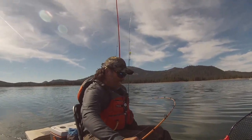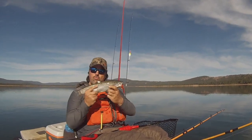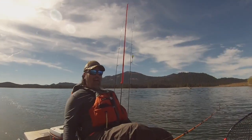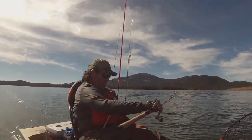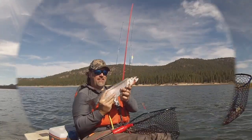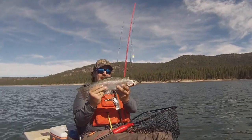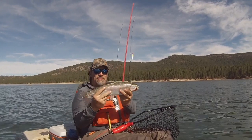I'm Kel Kellogg and my hybrid leadcore system has brought leadcore trolling back into the spotlight for trout and salmon anglers all over the country. If you'd like the world's best leadcore trolling rod, get on over to fishhuntshoot.com and pick up one of my iconic bright yellow leadcore rods today. You won't regret it because you'll be yelling fish on tomorrow.